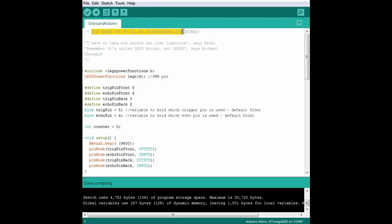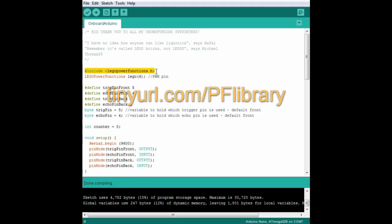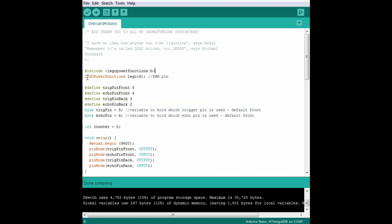Big thank you to everybody who supported me in the crowdfunding campaign to get these videos made. To get started, we need to include the power functions library since we're controlling a power functions train, and you can download that if you haven't watched tutorial 11. Then we'll add a line to define which PWM pin controls our infrared LED. Our train has two ultrasonic sensors, but we're only ever going to be reading one of them depending on which way the train is moving, so we'll define the pins for those sensors and use two small variables to store the pin numbers of the sensor currently in use. We'll use the front sensor as a default.